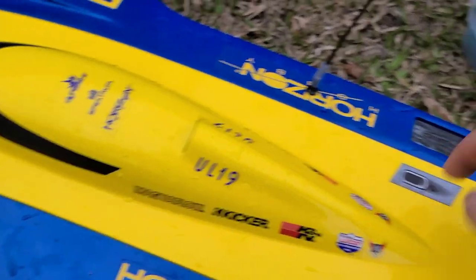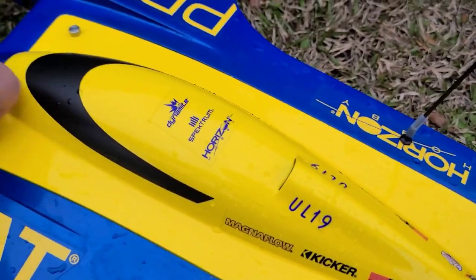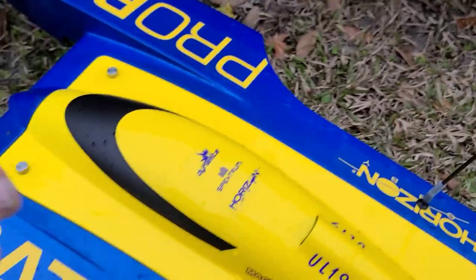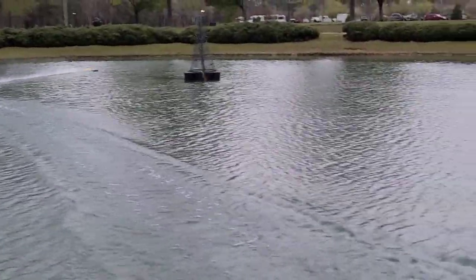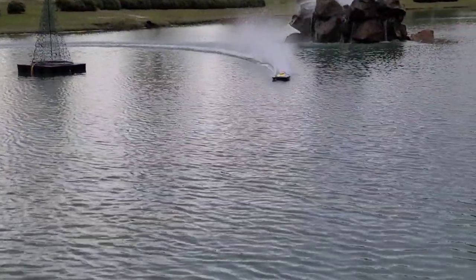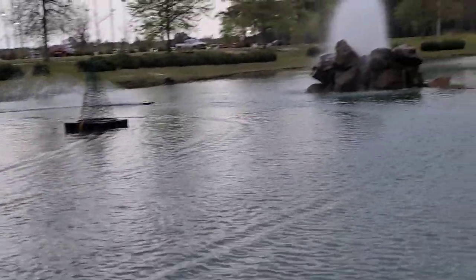I would definitely fill those fins up with foam, man. I wish I'd known they were hollow — I thought they had flotation in them. I was over there looking for it but it's nowhere to be seen. Let's get it — 100C. That thing's blistering fast with that Mad Lizard turn fin.